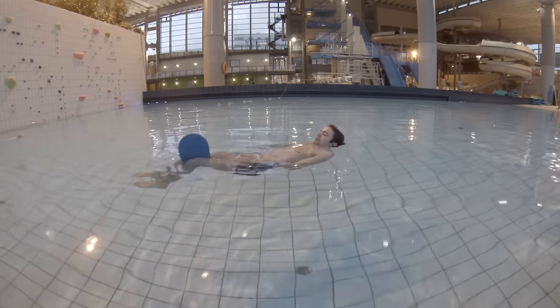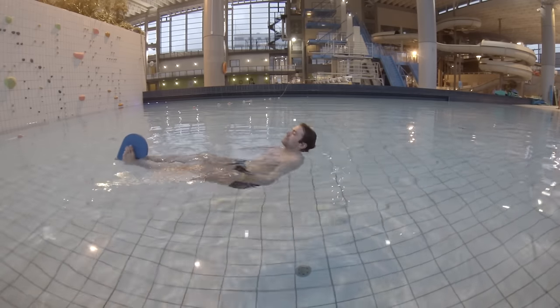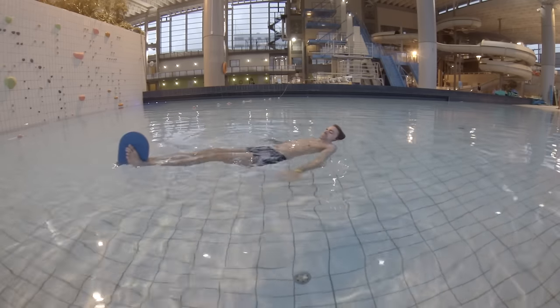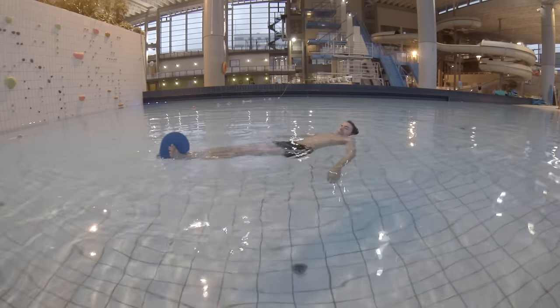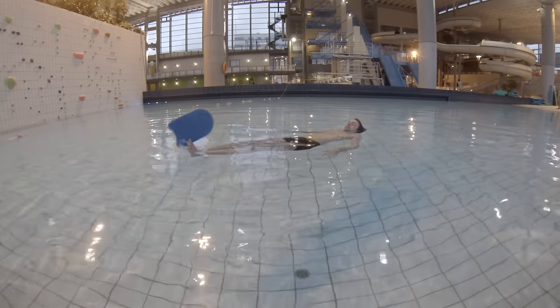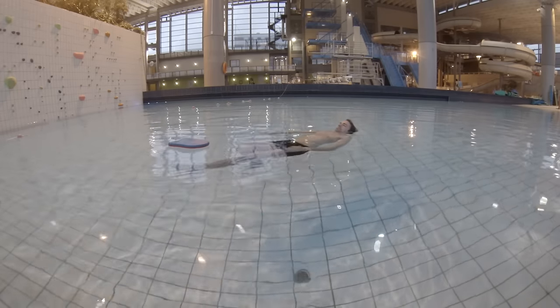When you have it like this, less of the element will be underneath the water. I want you to move less and less of the element into the water so it sticks out more and more. Gradually move the floating element out of the water so less of it is floating and more and more of your body is doing all the floating.